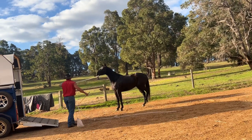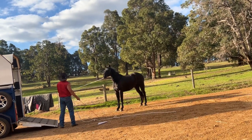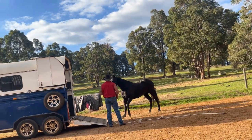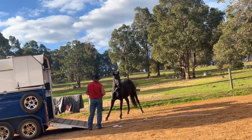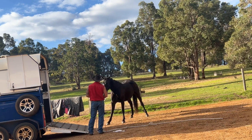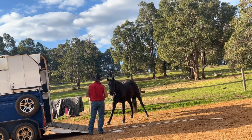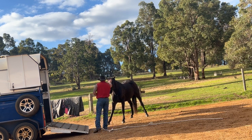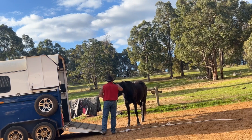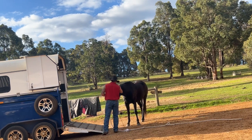We're getting quite close to the ramp there, so I'm going to step back and draw him in. You can see his first move is to plant his feet and brace up and pull on that rope, so I just ask him to release that pressure, to come off that pressure. He's braced up again, in flight stance ready to go, so I'm just going to give him a second to think about that. I'll give him a rub there - I just want him to understand that this isn't a bad place to be and he can relax a little bit. He draws in and relaxes - that's a good start.